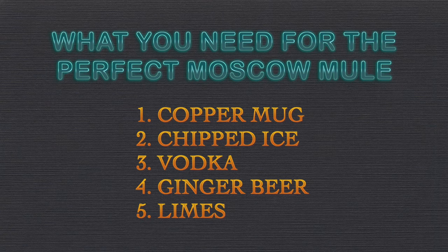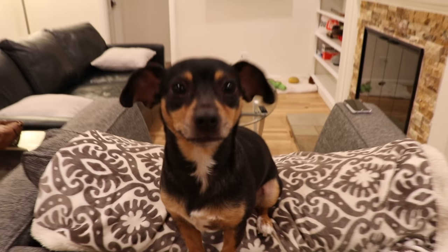You'll need these ingredients. Let's make that perfect Moscow mule — drink responsibly. First things first, get your copper mug. Don't drink a Moscow mule without a copper mug; it does affect the flavor.